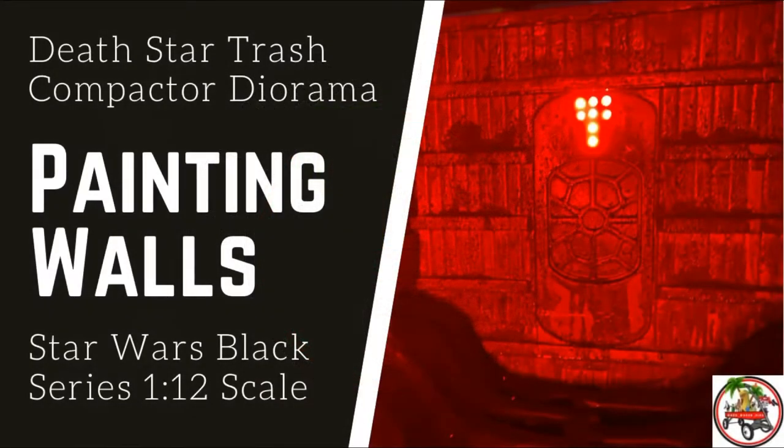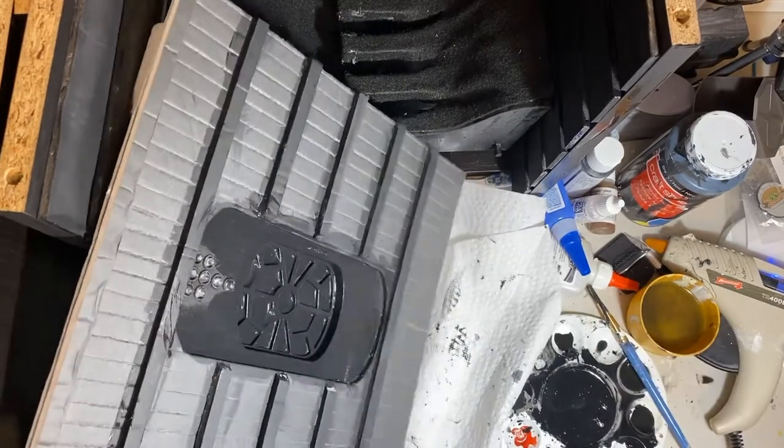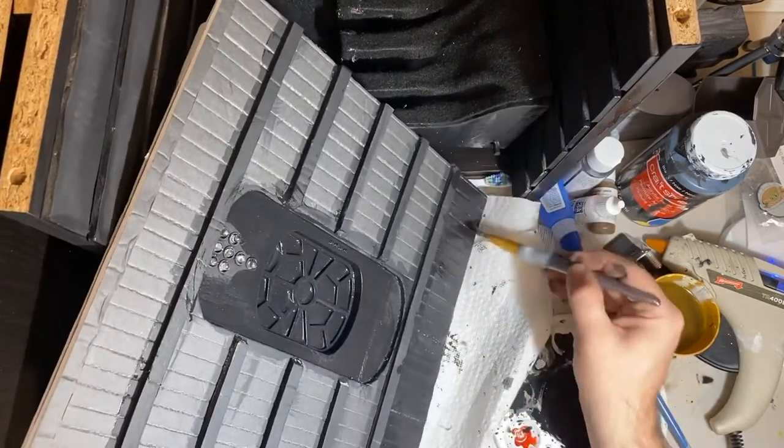Hi everybody, it's David from Red Wagon Dioramas. Today I'm going to share some footage of me painting the walls for my Death Star Trash Compactor Diorama.